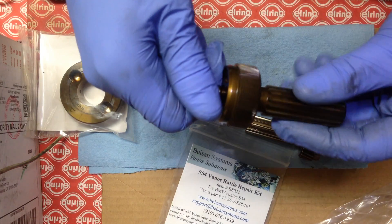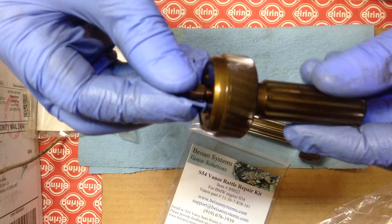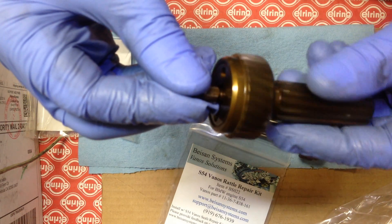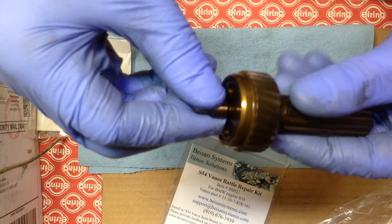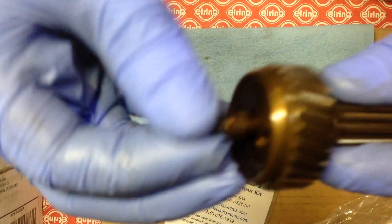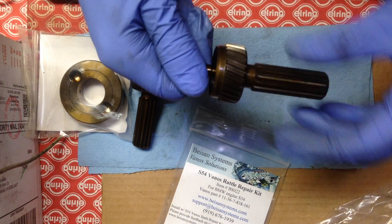This one also, when you spin it — I don't think you can hear it, but you can feel there's some dirt and grime in the needle bearings and it kind of grabs. So that is much better now.